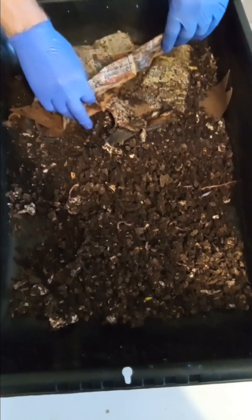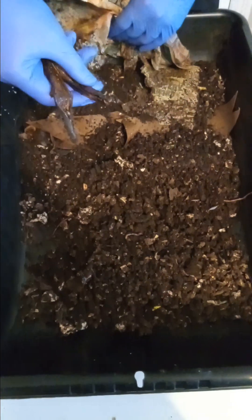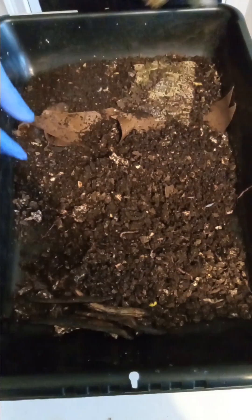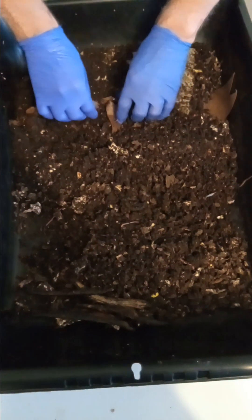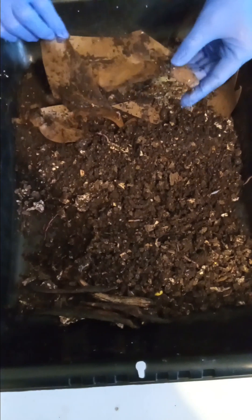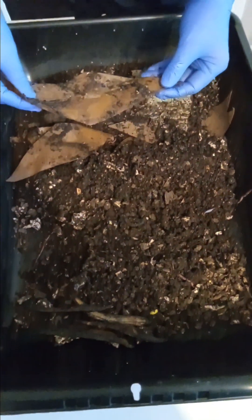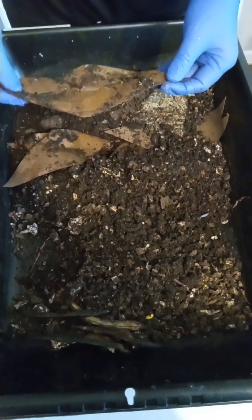Now last time I was here, I had quite a bit of moisture in this bin, and last time I was here I fed them. I don't remember feeding them banana peel, but that looks like some banana peel right there. And this paper — well, that ain't paper. I'll tell you what that is. That is — no, this is not watermelon. This is toilet paper rolls.